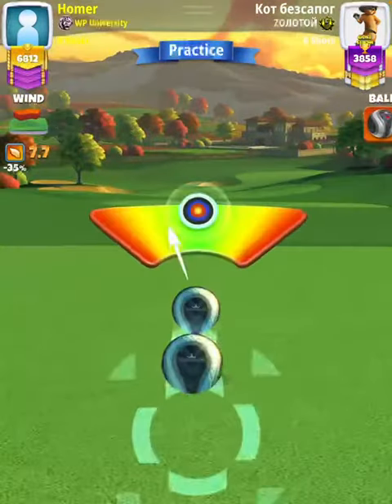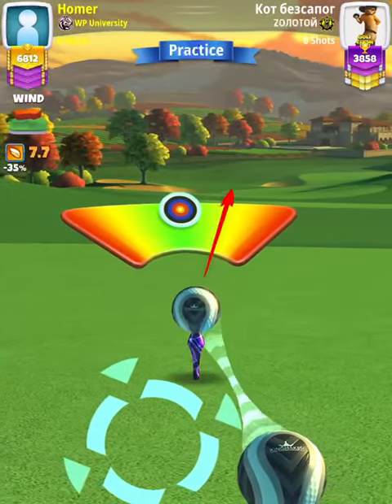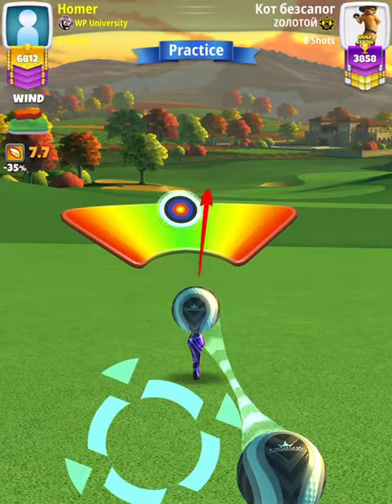Our adjustment is P0 max, plus 20 elevation, which is a one-wind-per-ring adjustment with APOC eight. Then we're going to apply max overpower, which will be a slow needle speed with one and a half balls of right curl.